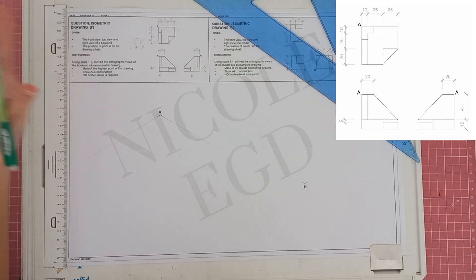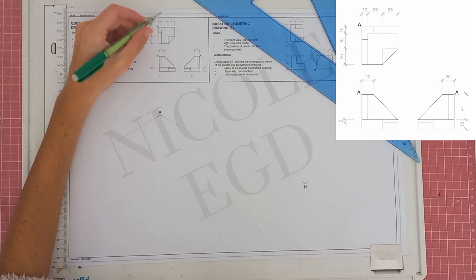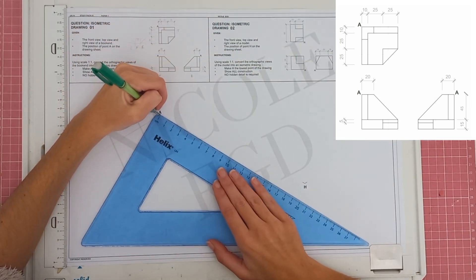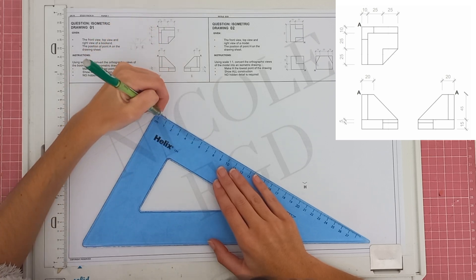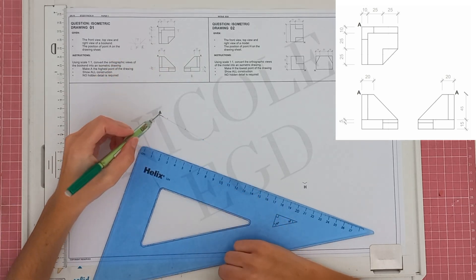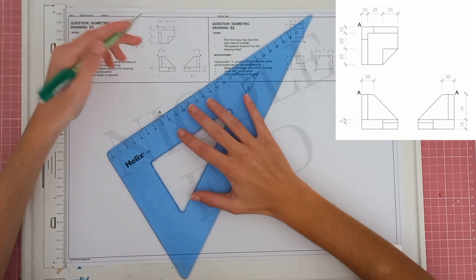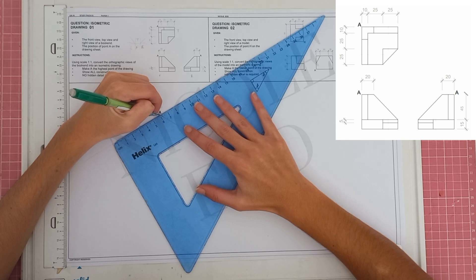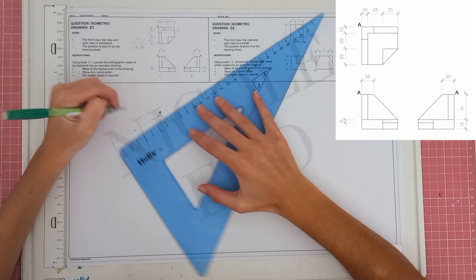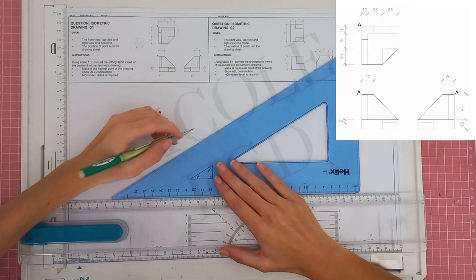We're drawing at scale 1:1, meaning the measurements stay the same. We have measurements of 10 plus 25 plus 25, giving a total of 60. Make a mark at 60, at 10, and at 25 so you have all three points. We'll do the exact same on the other side — marks at 60, 10, and 25. I pre-measure my points because it makes drawing much easier.